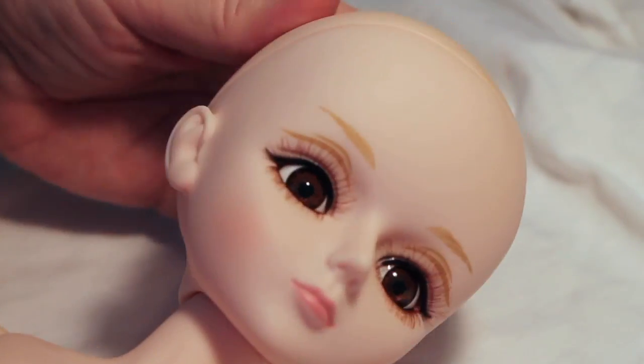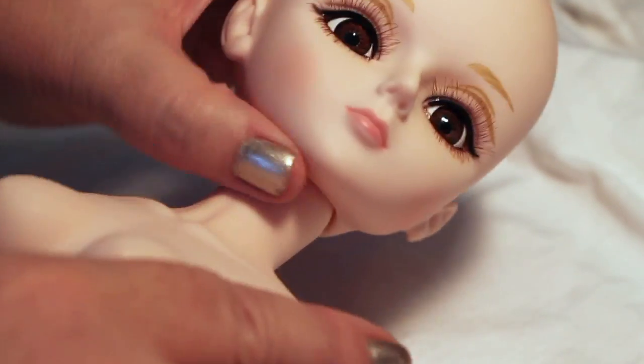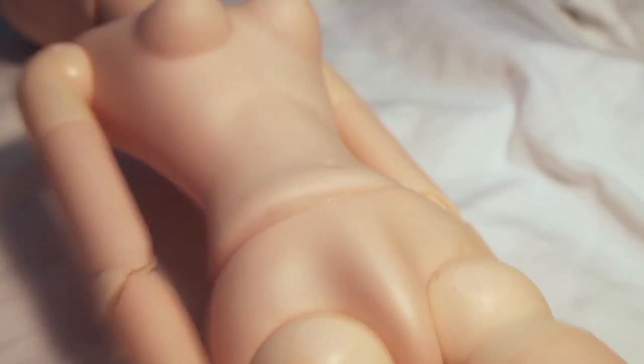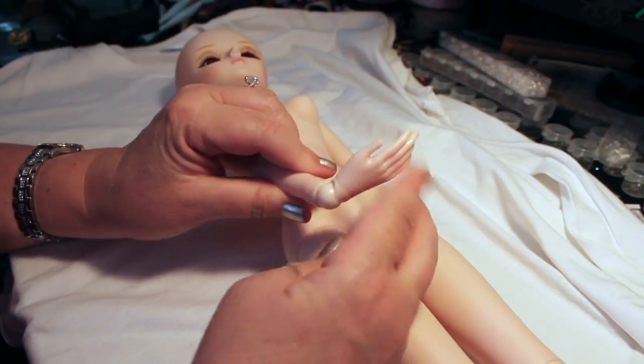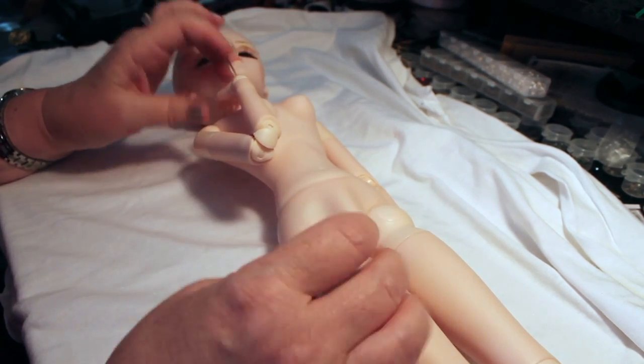The eyes come with lashes despite what the description says. The head does come off so you can replace the eyes if you want. The head moves pretty much in all different directions. The arms have really pretty good range of motion and the wrists move every which way.